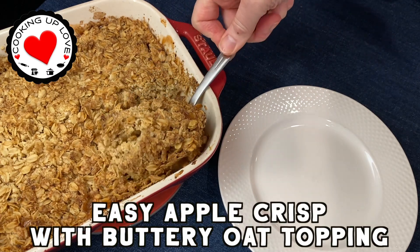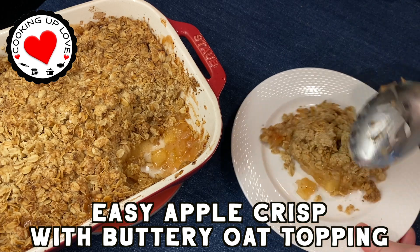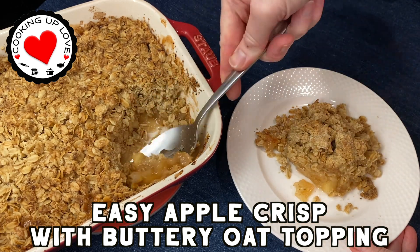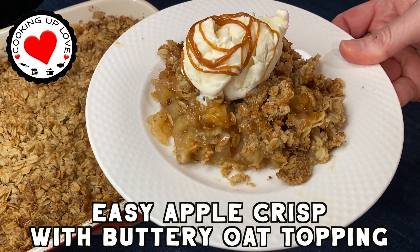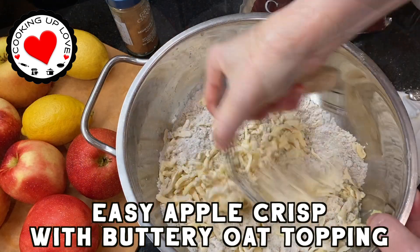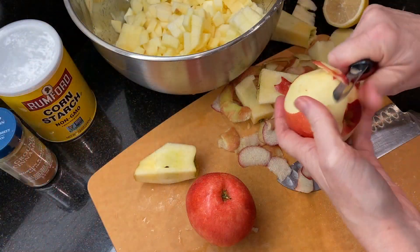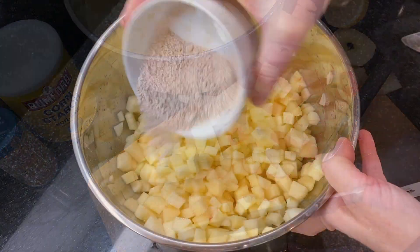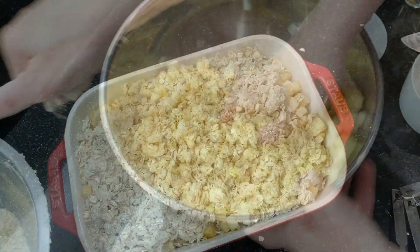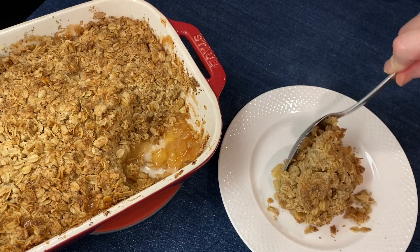It is apple season and today I'm sharing one of our favorite fall recipes for apple crisp. You'll love this silky, syrupy, cinnamon-spiced apple filling with a crispy, buttery oat topping that's a little bit like the most delicious oatmeal cookies. This is perfect to share with family and friends and is a wonderful choice for holiday tables.